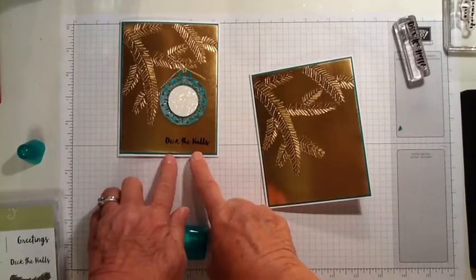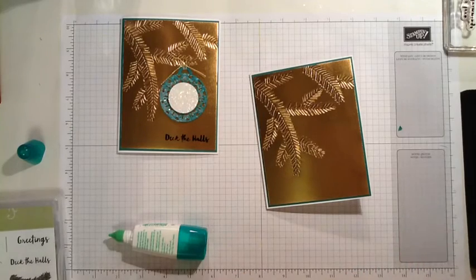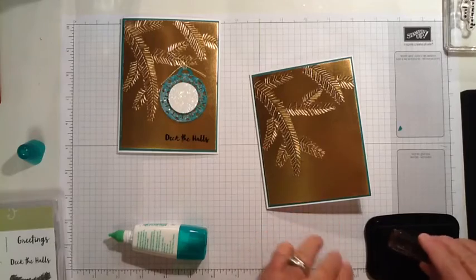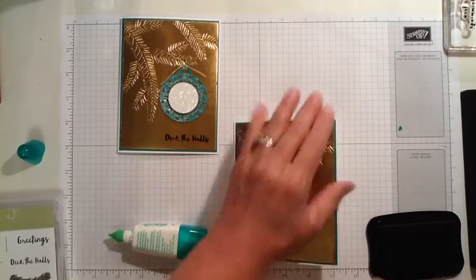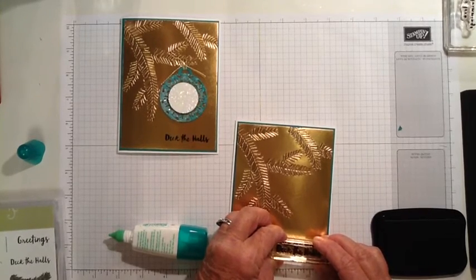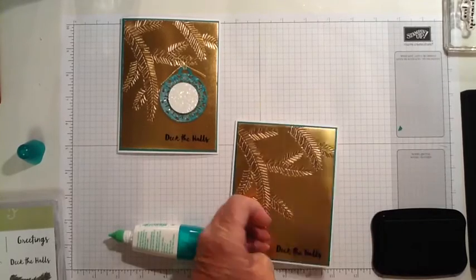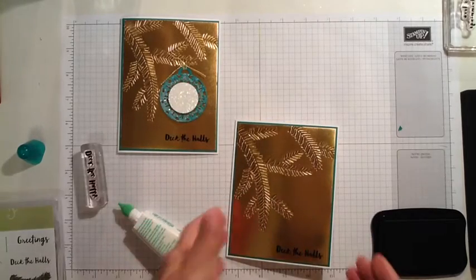The next thing we're going to do is stamp the sentiment — deck the halls — and I'm stamping this also in Stazon. The foil is a little slippery, so you need to be careful when you stamp on foil. Go straight down, leave it there for a minute, give it a tiny rock back and forth to make sure the whole image comes out, and then pull it straight off. Deck the halls.